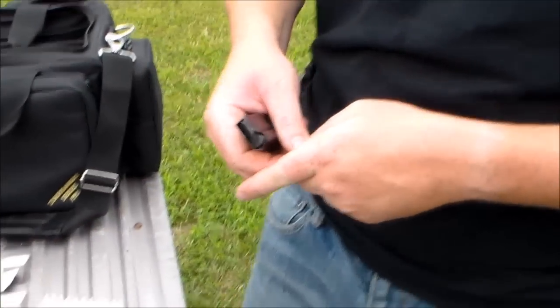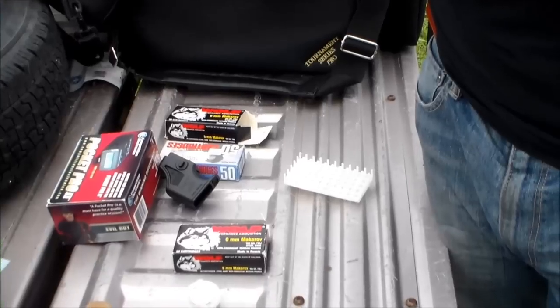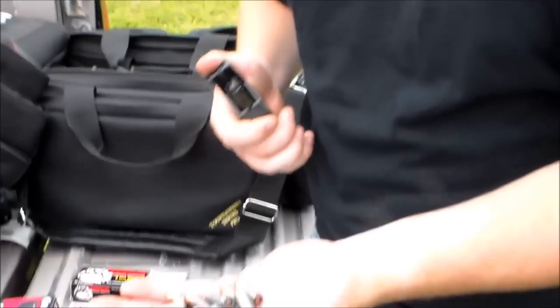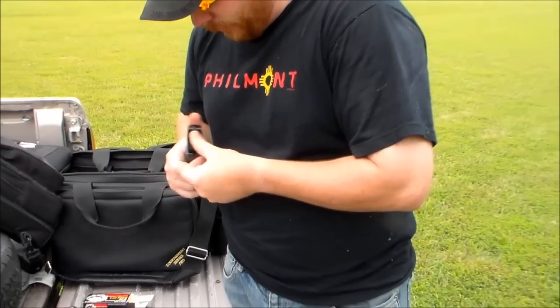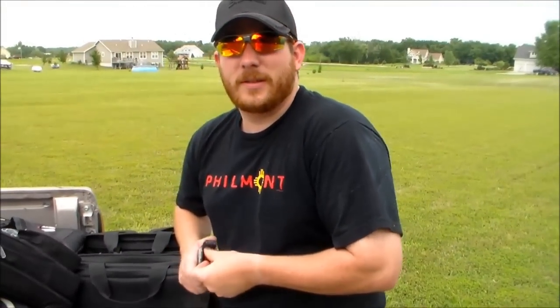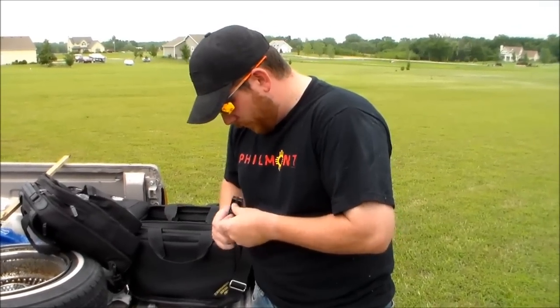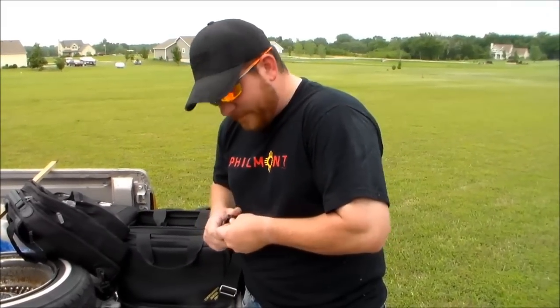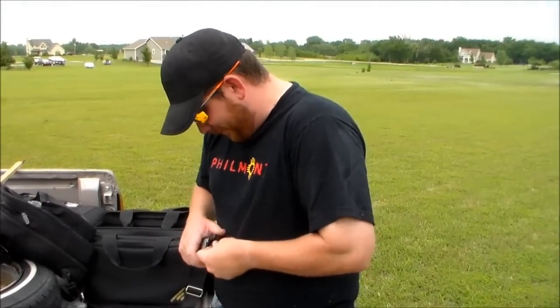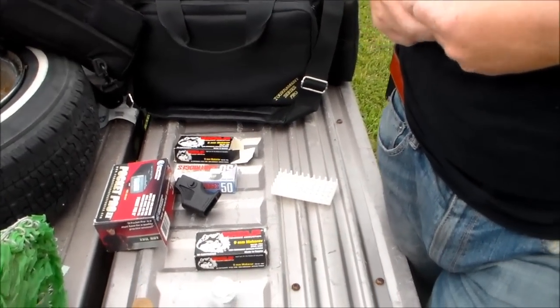Bryce is going to load up some more of this Wolf ammo. We've had this Wolf laying around here so long that the cases were starting to rust — they are steel, after all. We had all this Wolf because I used to have access to an old East German Makarov that was my brother's. He's out in Colorado, and he wanted it back after about seven years. So I ended up with all this 9x18 ammo, and now we finally got a 9x18 gun to shoot it.